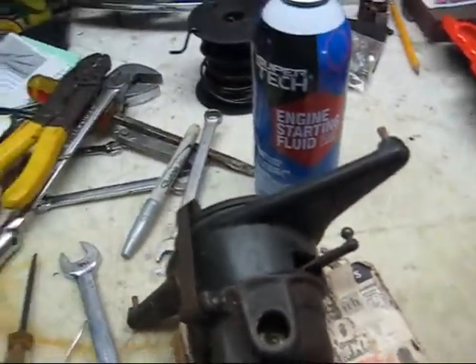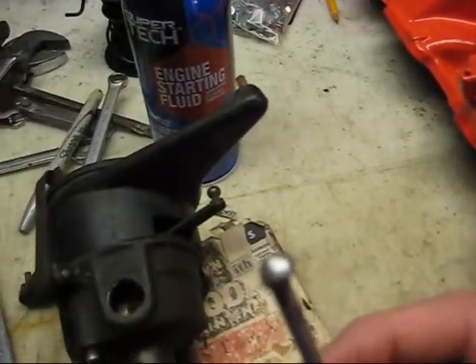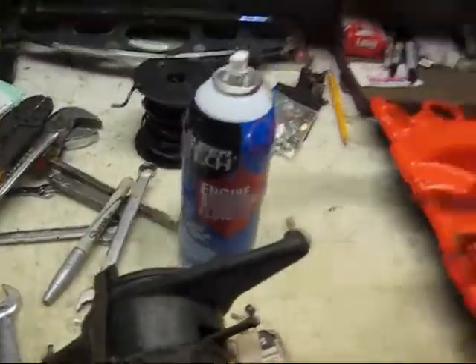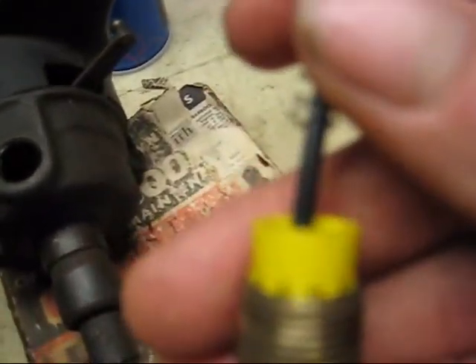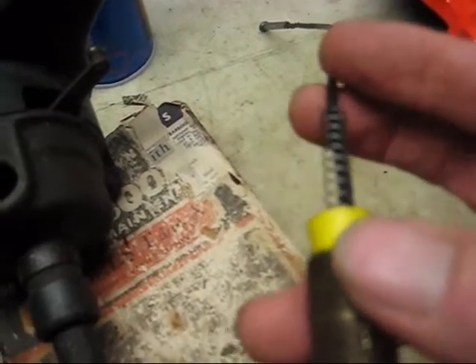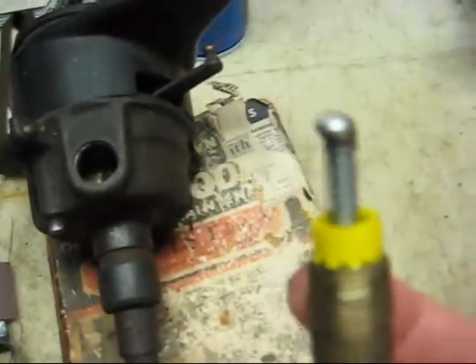So what I did is I took a piece of 3/16th brake line, fed a wire up through the thing, and soldered a ball on the end of it. Took some emery and emery'd the thing, then I took this threaded bushing here and stuck a wire nut down in there, drilled a 3/16th hole, and put a carburetor spring on there.